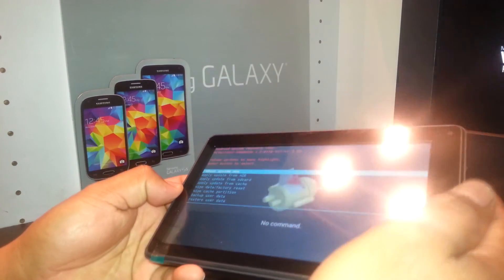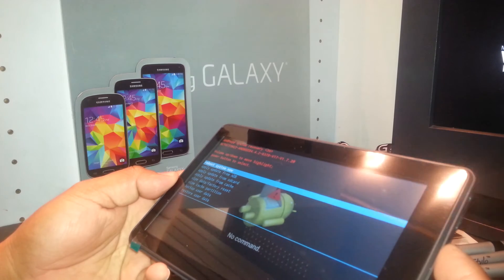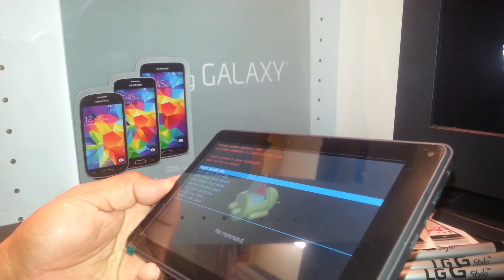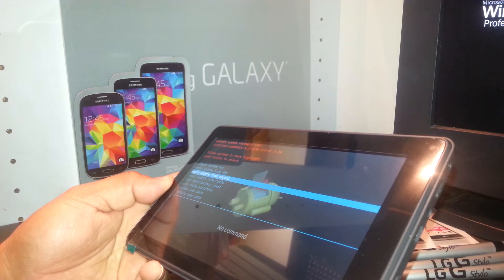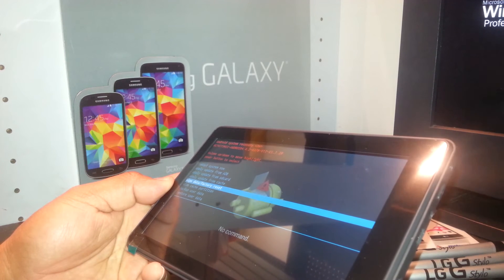Now in this menu, we're going to use the volume down to navigate, and we're going to scroll down and select using the volume down or negative. Scroll down and select 'Wipe Data / Factory Reset.'